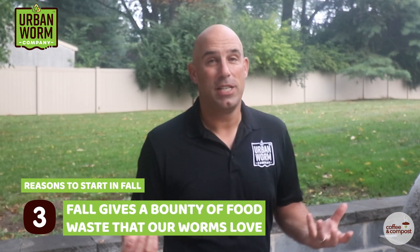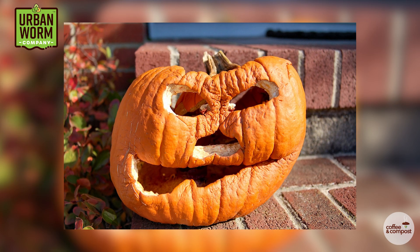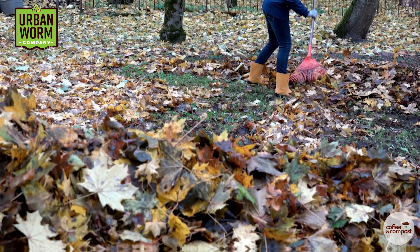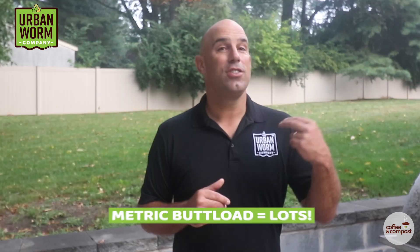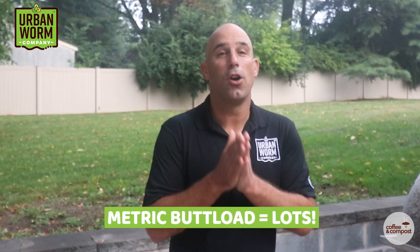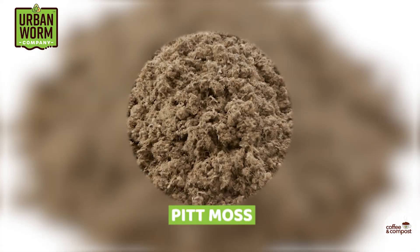Three: fall gives us a bounty of waste materials that worms love — specifically honeydew and cantaloupe at the end of summer and discarded pumpkins at the beginning of November. Add some of that to shredded leaves from your yard along with decayed leaves from the previous fall, and you'll have a thriving bin and happy worms in no time. Just add a metric buttload of absorbent carbon materials to soak up moisture, because all those melons are like 90% water.